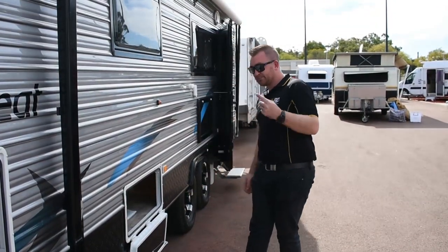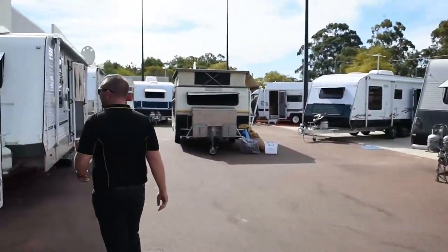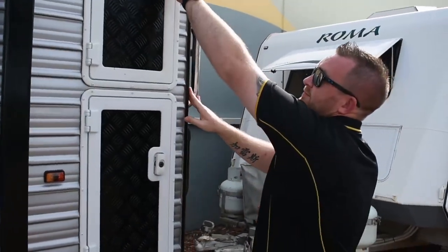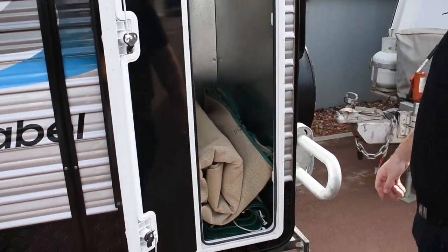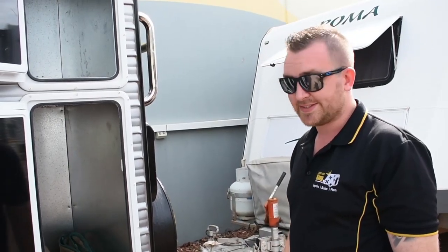If you come down to the back, you have these two shower lockers, top and bottom. Now these are fully galvanized. So you can put anything in — picnic tables, chairs — and they're all lockable as well, so they're nice and safe.